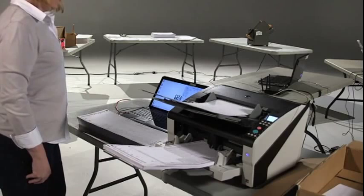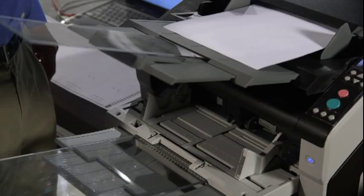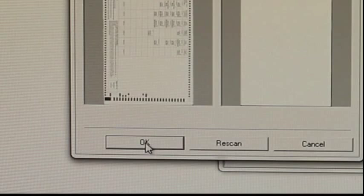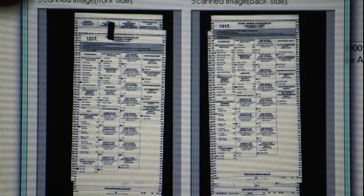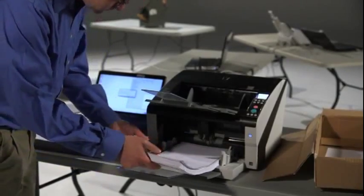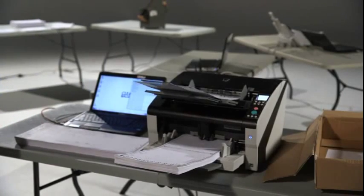The most common multi-feed is a false positive: the scanner will report a multi-feed, a single ballot will be sticking out of the top of the scanner, and the images on the computer screen will only show a single ballot. If you are certain that only one ballot was scanned, press OK to keep the images. Sometimes the images on the screen will show multiple ballots, but there will be fewer ballots protruding from the top cover, meaning one or more ballots was fully ejected. Gather all of the questionable ballots and re-scan them. When in doubt, re-scan the box.